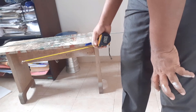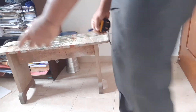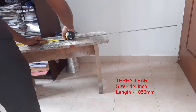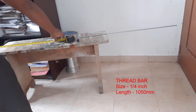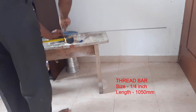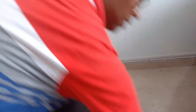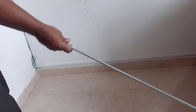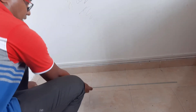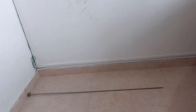Measure and cut the threaded bar to 30 or 1050 mm. I have inserted a nut on the side, and I will keep it like this. Then one by one I will insert the modules.